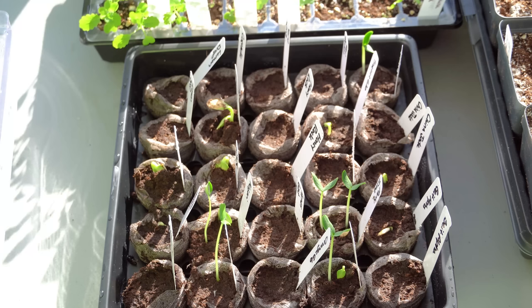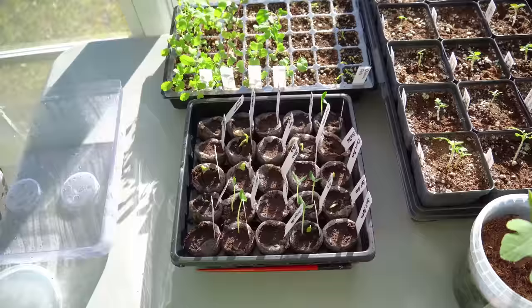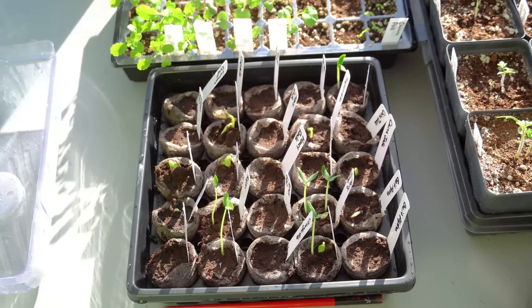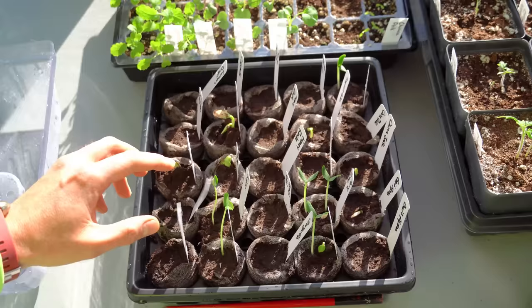It's too dark in my office for bottom heat any longer, so instead I moved them out into direct sun off the seedling heat mat in my sunroom — a very sheltered, protected location. Being off bottom heat and in intense sunlight is going to slow down their growth, and that's going to help them thicken up and develop true leaves.